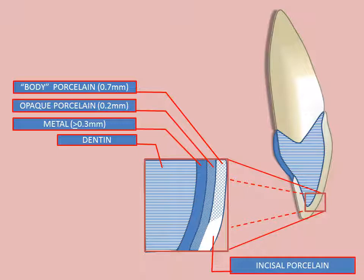The thickness and length of the incisal porcelain may vary according to the degree of translucency desired.